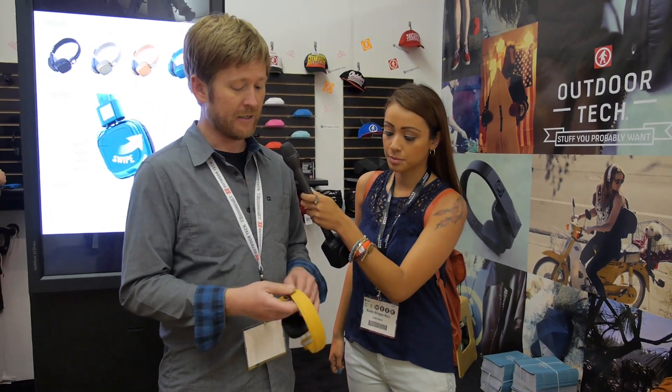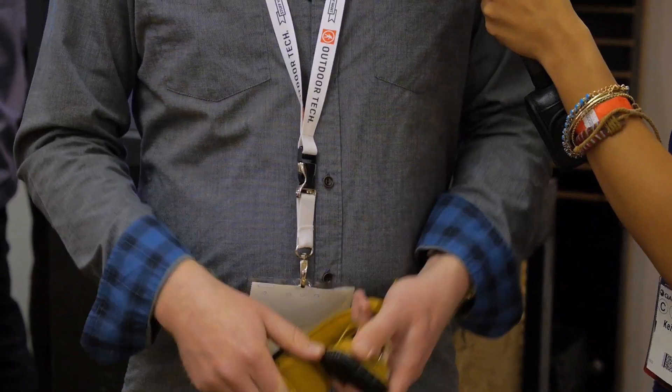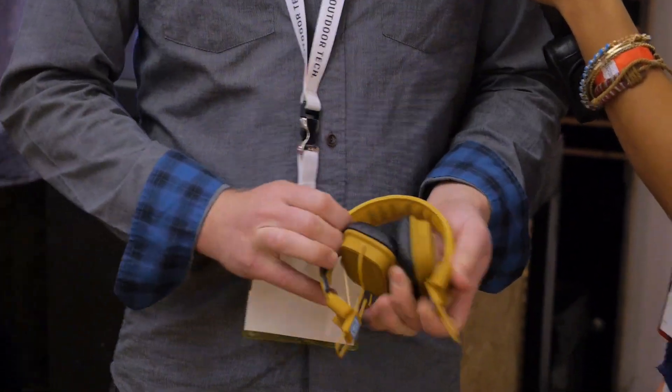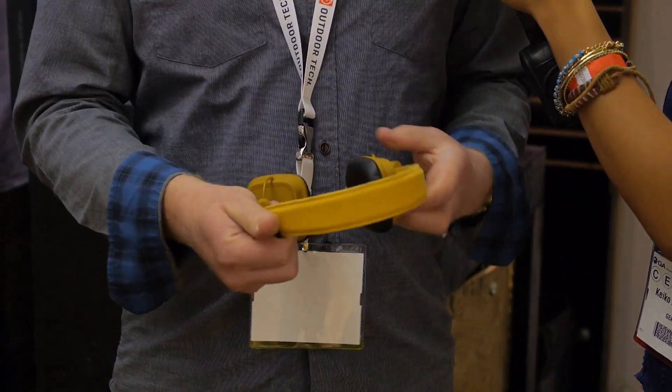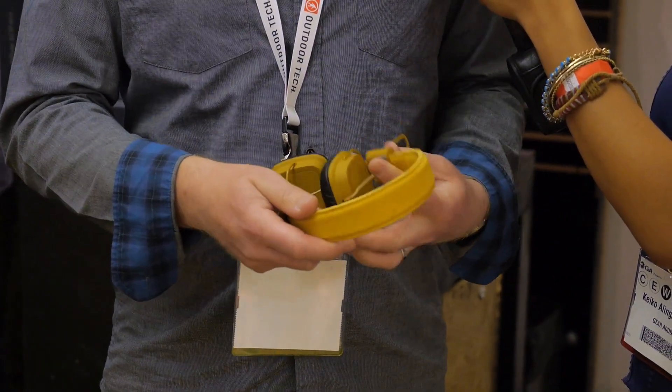They fold up nice and easy so you can travel with them. They're pretty ruggedized, so you can throw them in your bag. They can twist around and get beat up a little bit, and they're still going to be good to go when you get off the plane or doing whatever you're doing.